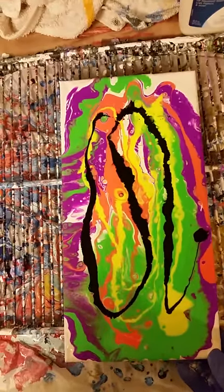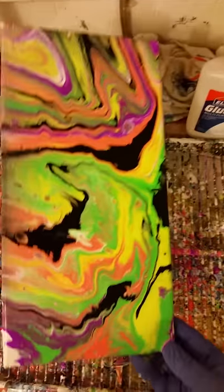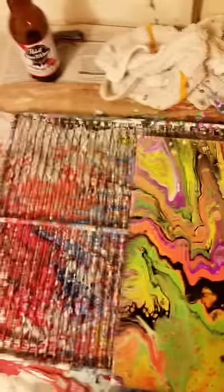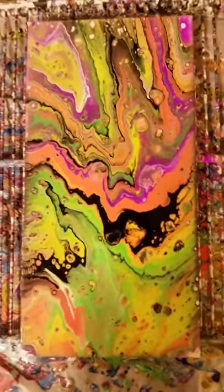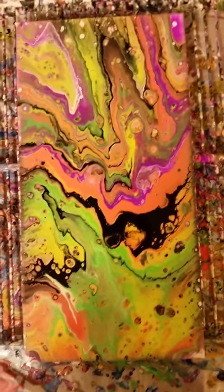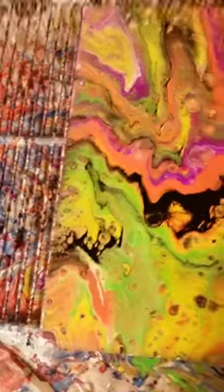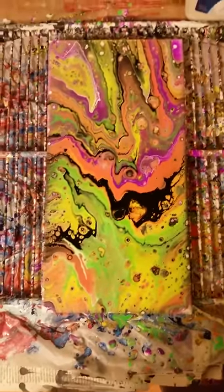See how bright and colorful that is — gives you a little swirl pattern. When you start tilting it to the sides you get all the colors that you want. Look at that — that looks good right there. The colors come together well, with black in the center giving it a little depth.